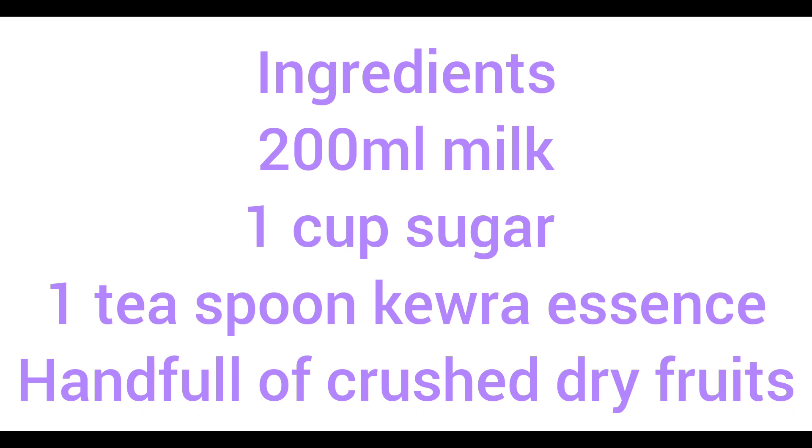Hey guys, today I will tell you how to make kheer without rice. First we will need 200 ml milk, 1 cup of sugar, 1 teaspoon of kewra essence, a handful of crushed dry fruits, 2 tablespoons of corn flour,